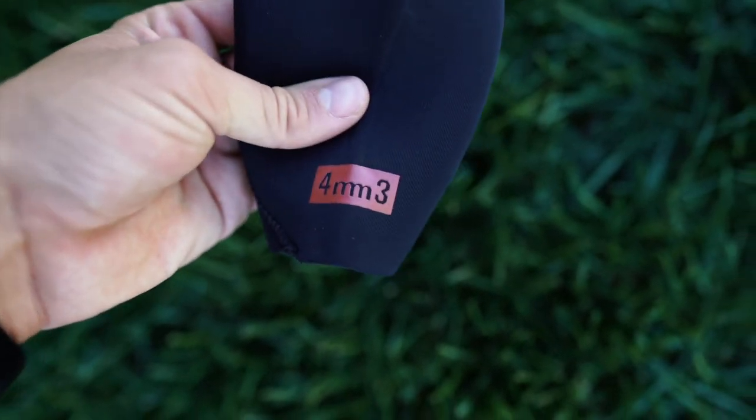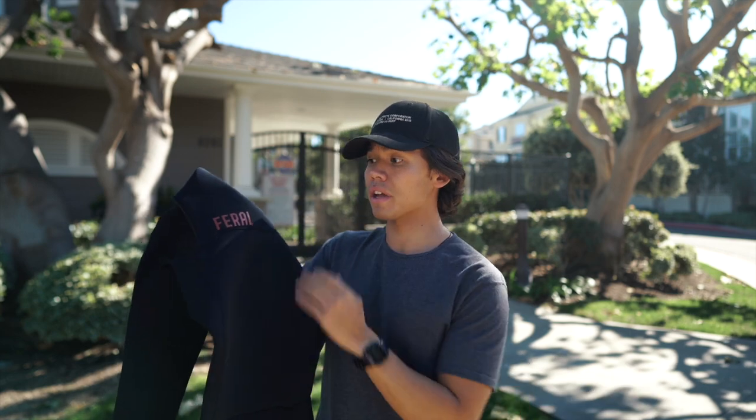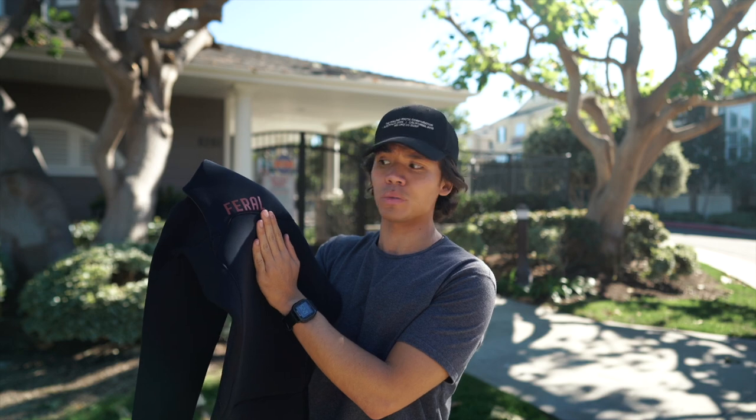The denser construction keeps you drier, warmer, and keeps the suit light while you're surfing. Another benefit of Yamamoto rubber is that it's a lot more environmentally friendly since they aren't using any petroleum to create the suit. Yamamoto rubber is also a lot more durable compared to petroleum-based neoprene, so the hope with getting this wetsuit is that it's going to last me a couple of seasons.